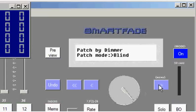SmartFade allows me to patch in one of two modes: blind or live. Patching live means that as I move to a dimmer or patch a dimmer, that dimmer will come on. This is useful if you're patching in the theater and you actually want to patch a dimmer to a channel and then look out on stage to see if you've gotten the right light. I'll patch in live mode here.